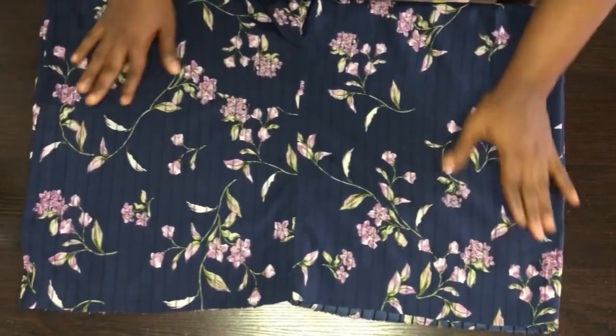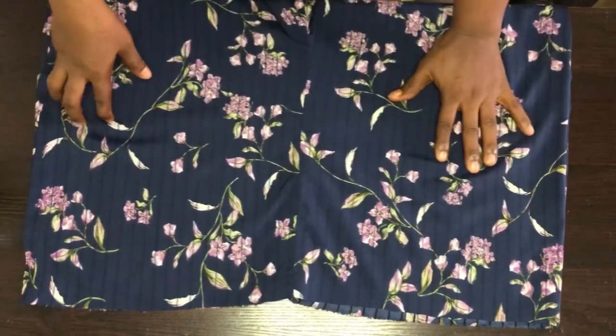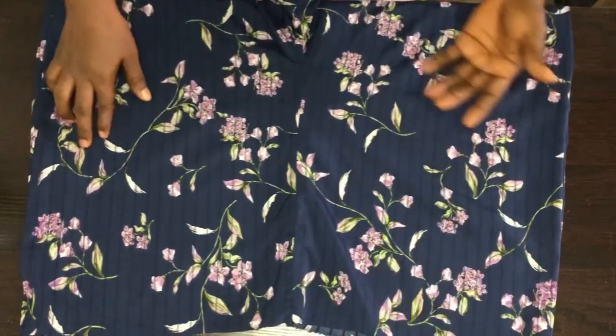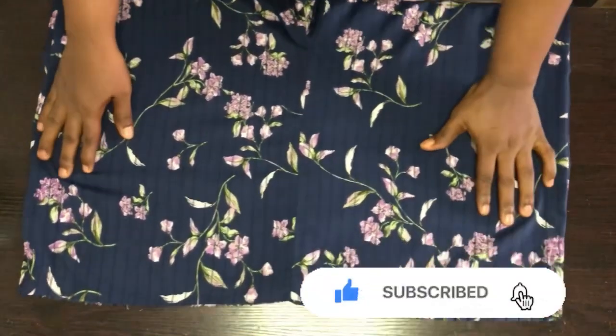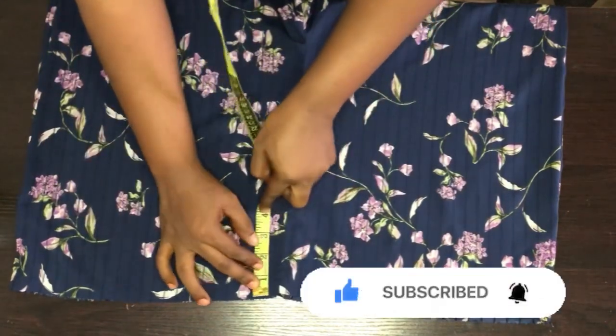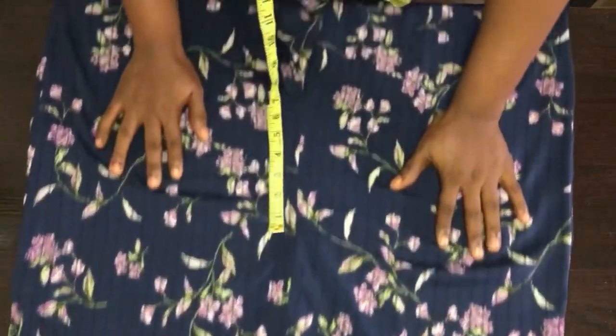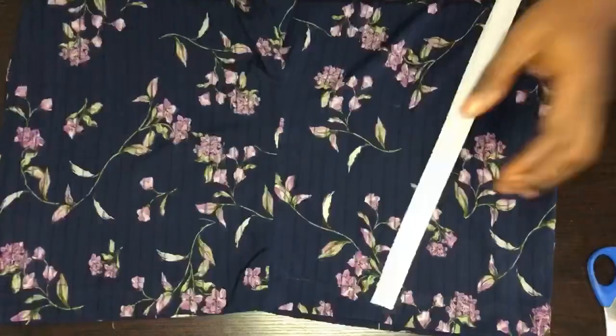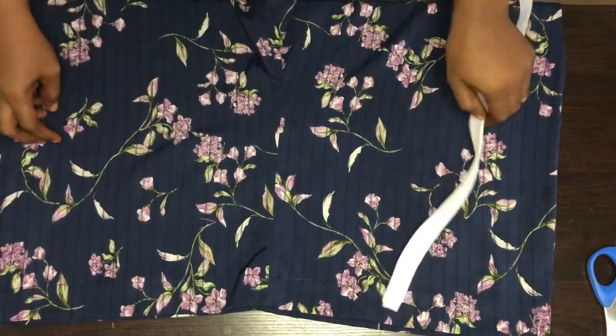When you click on the link below on how to draft the trouser, you'll know how to draft the short also. Now I'll be folding the short two inches on the waistline, and I'll be folding the hemline also.